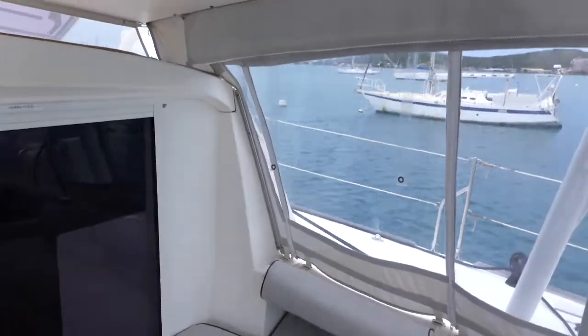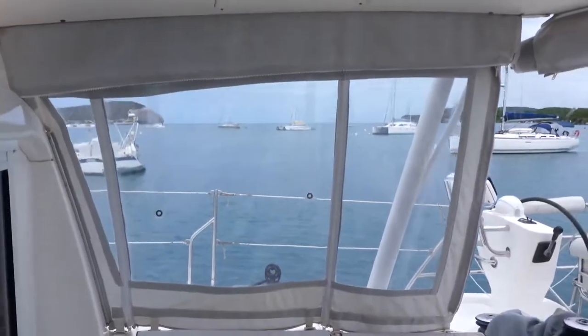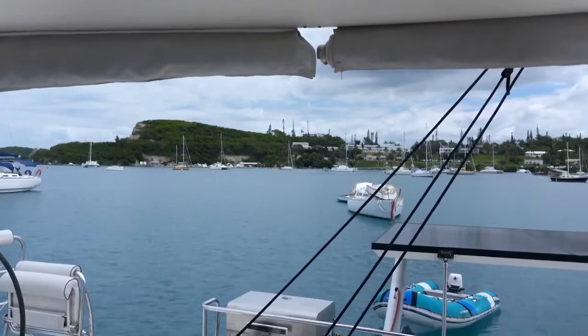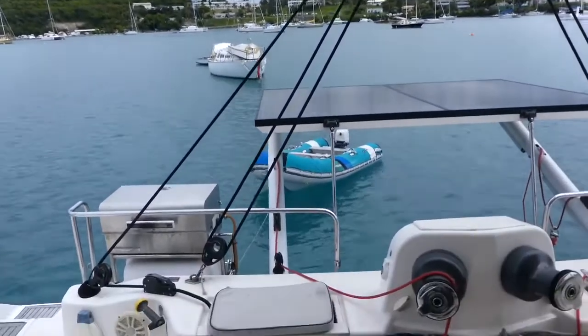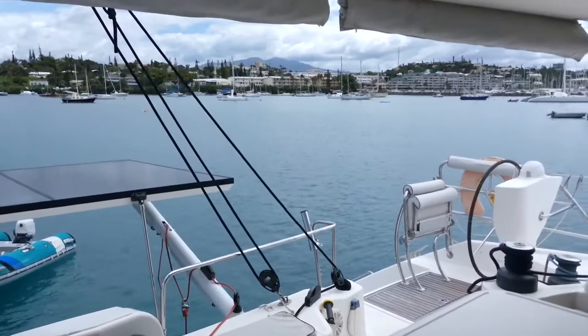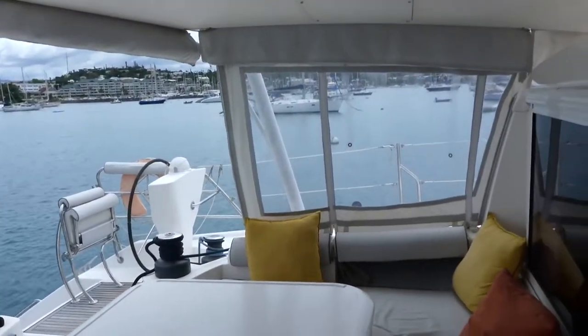The whole cockpit can be closed down with the curtains — you just have to unroll the curtains, attach them to each other with a zipper, and at the end just with some easy attachment points, so you have a totally closed cockpit.